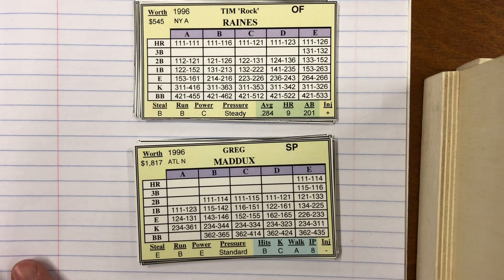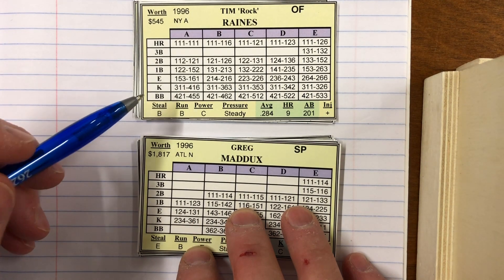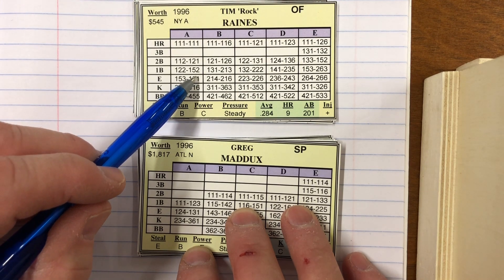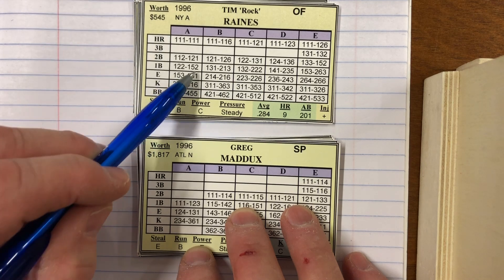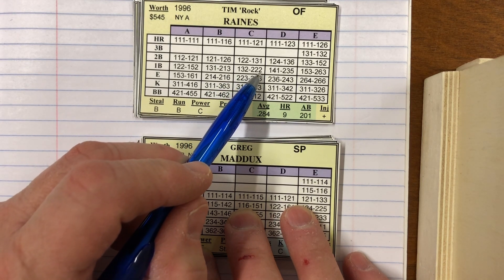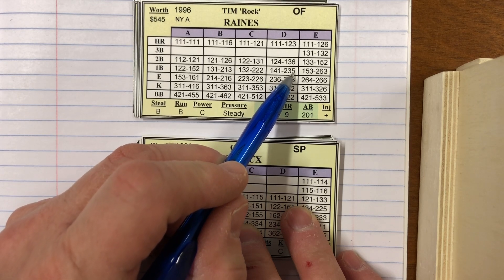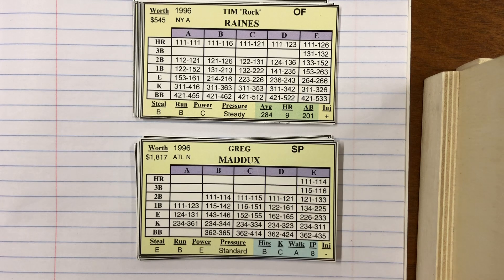I've marked that on my scorecard. The Braves have a plus one on their infield defense, meaning the last single in each column is out. So for Raines against an A hit pitcher, he'd go 122 to 151 — the 152 would be an out. Against a B pitcher, 131 to 212, the 213 becomes an out. Against a C, 132 to 222 — 222 becomes an out, going only to 221. Against a D pitcher, 141 to 235 changes to 234 and the 235 becomes an out. Against an E pitcher, 153 to 263 — 263 becomes the out, range goes only to 262.